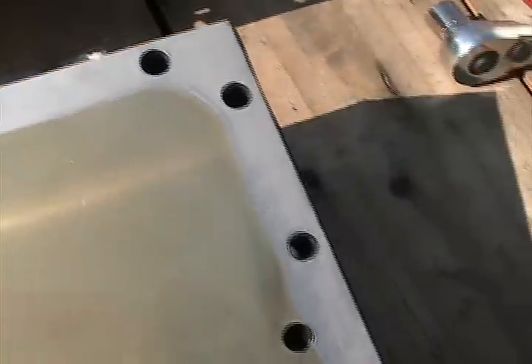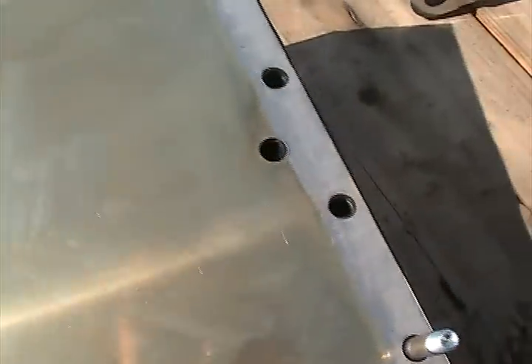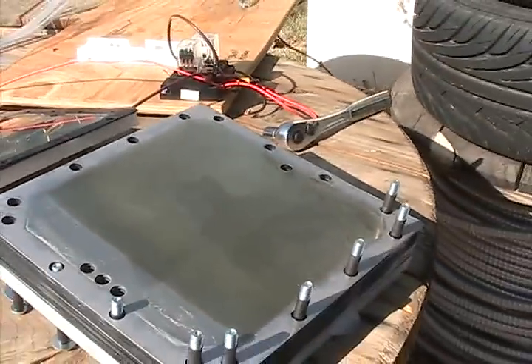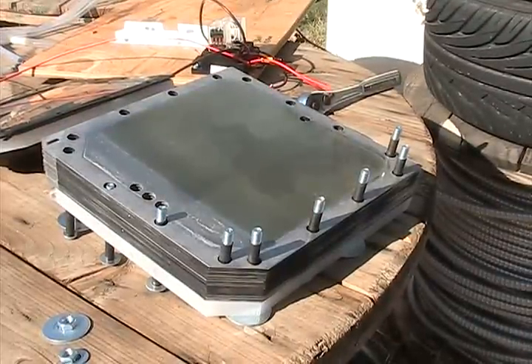Very nice, very clean, still very reflective, and good and smooth. Most of that actually would probably just wipe right off. So looks pretty good. I'll put this thing back together and get ready for some four neutral tests. Take it easy.